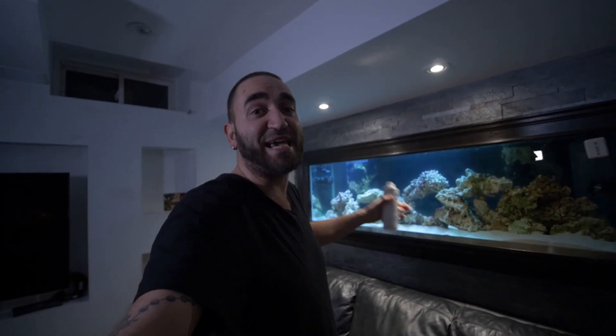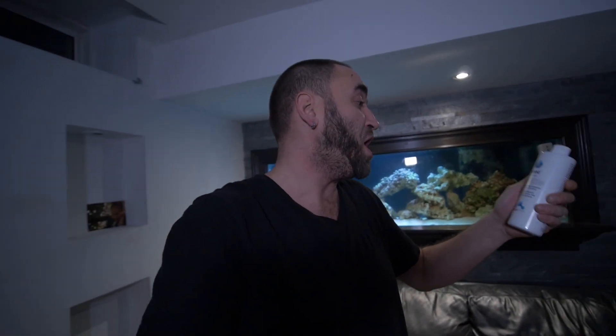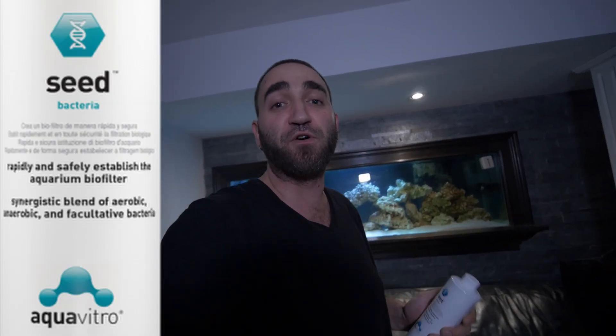It is now day three that I've added the live rock, or should I say dry rock, along with the bacteria. This is by AquaVitro Seachem and it is called the seed bacteria, and it is supposed to rapidly and safely establish the aquarium biofilter.